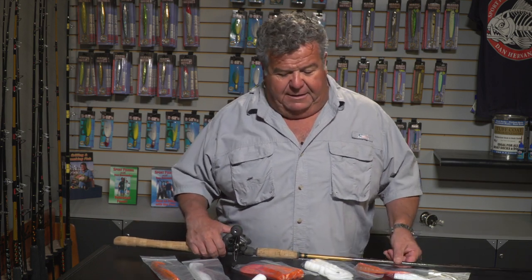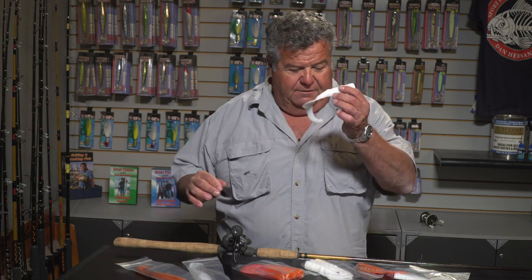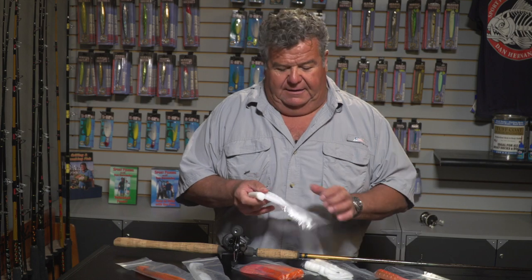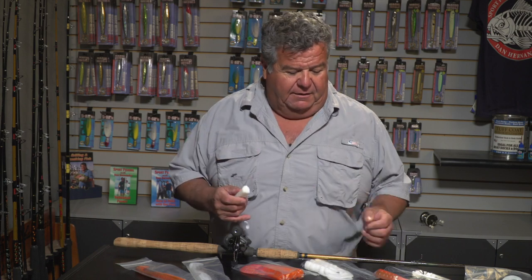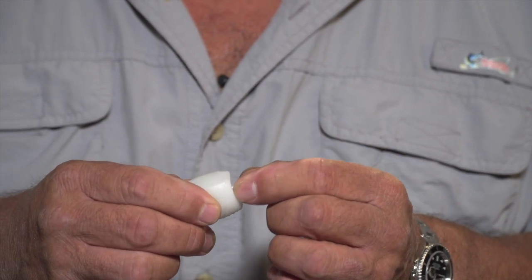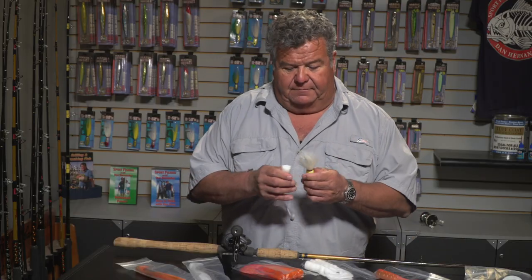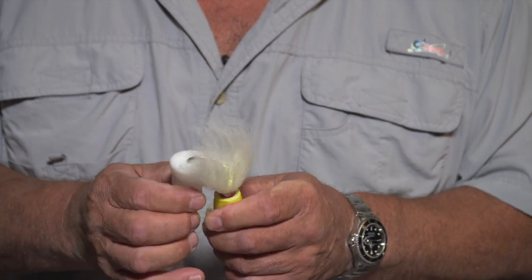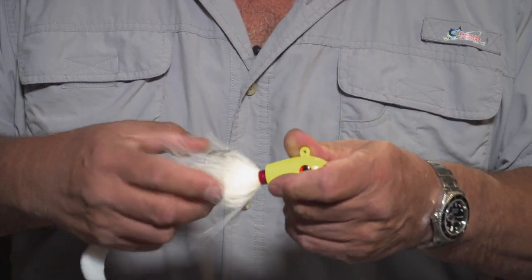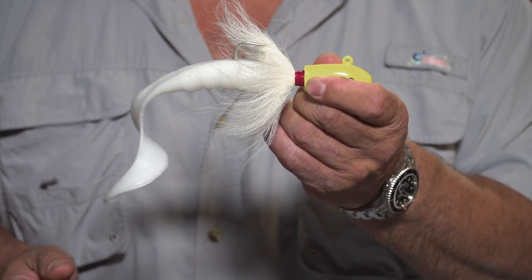The best way to rig the bucktail for this type of fishing — there are a bunch of different baits you can use, like a swim bait, but I like the single tail grubs. There are also double tail grubs that work great too. The best way to rig this up is to use this little tube, slide it right into the single tail grub. It makes a little hole and makes it easier to work with. Then you take your bucktail, slide it in, and just work it through.